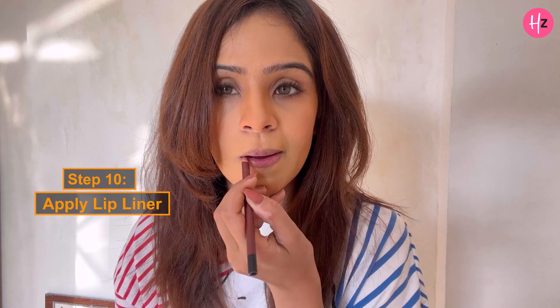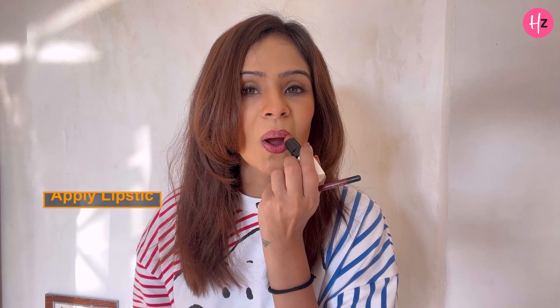Now I will be using these three things. Firstly, it's a lip liner. Sorry for the chapped lips — winters, can't help it. I think I am done with the makeup.